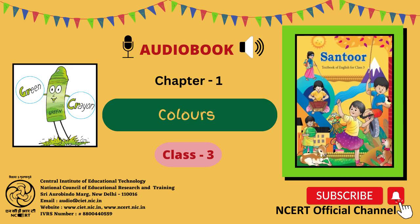C.I.E.T. and N.C.E.R.T. presents audio book, Santur, textbook of English for class three. Page number four. Chapter one: Colors.